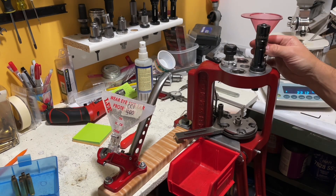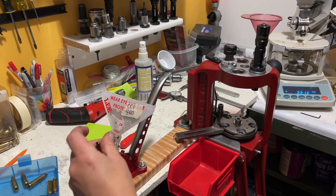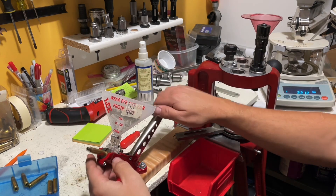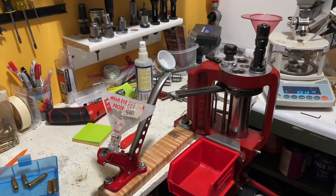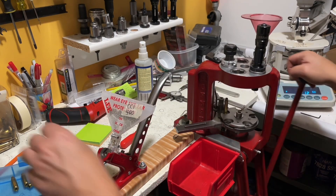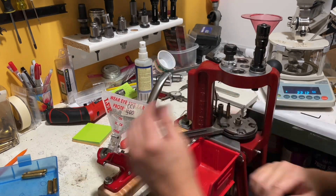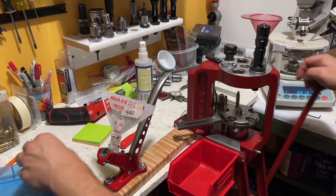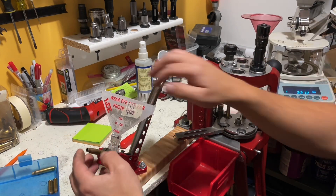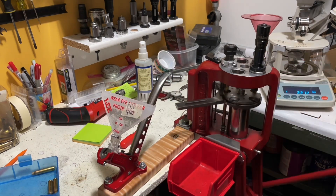I'm using wade charges, so I'm dumping my own charges here. I'll get a few going. This first station here is just an expander mandrel. I'll get to the actual powder dispensing here.